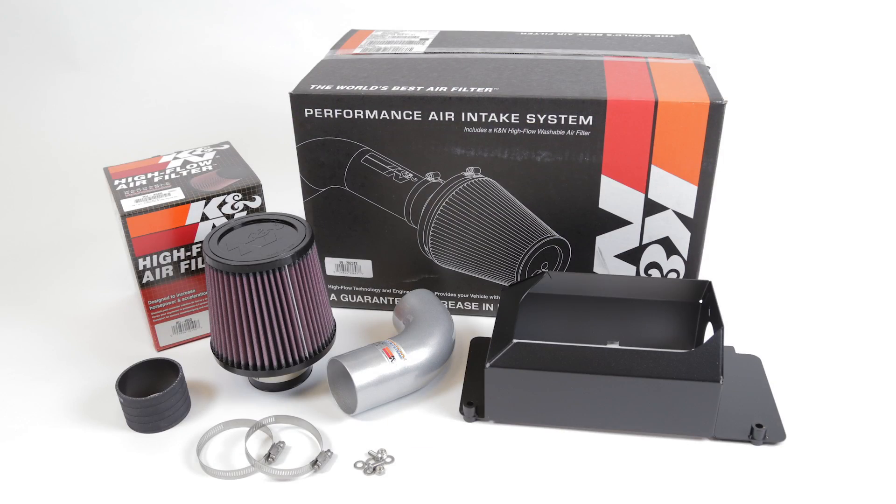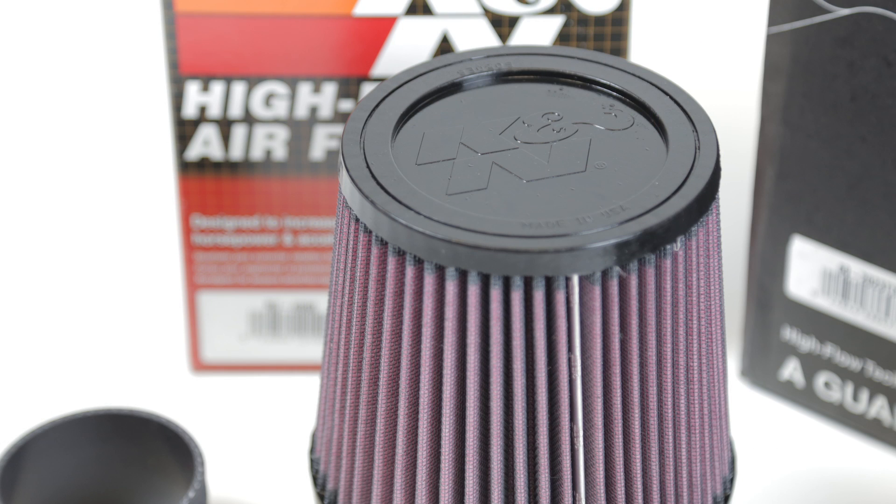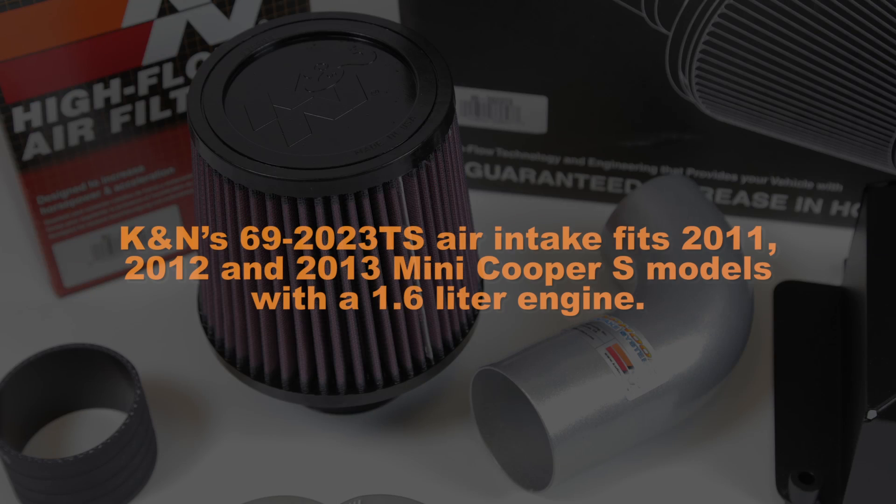This K&N air intake system is designed to increase power and acceleration by reducing restriction in the intake path. The K&N 69-2023TS air intake fits 2011, 2012 and 2013 Mini Cooper S models with a 1.6 liter engine.